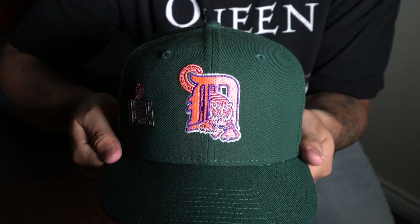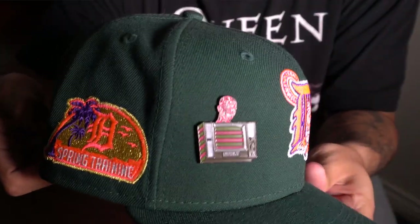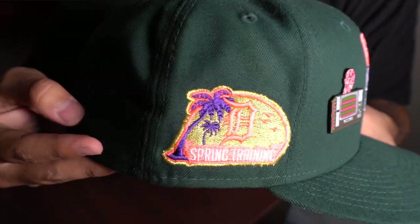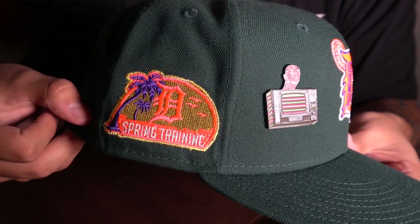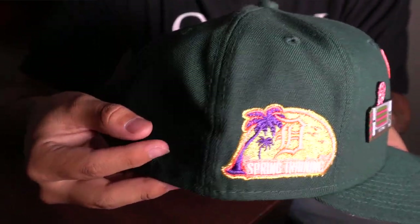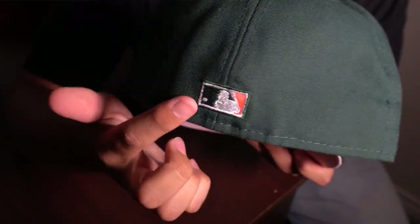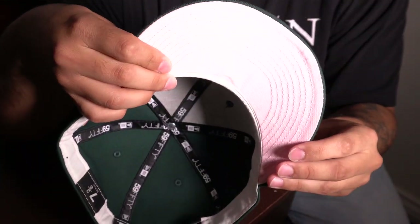Next up is one of my favorites — we have this green Detroit Tigers hat. This is the only logo I have like this. I was a little skeptical at first because the colors were kind of weird, but I'm glad I did because it's just a really nice hat. You see the spring training patch — there's metallic yellow. The back is a flat batterman with a little bit of pink, and it has a pink undervisor with a white sweatband as well.